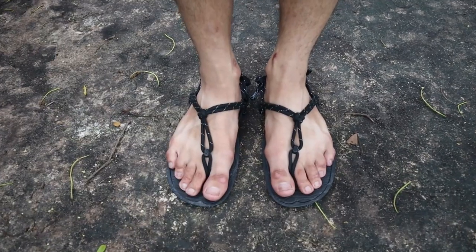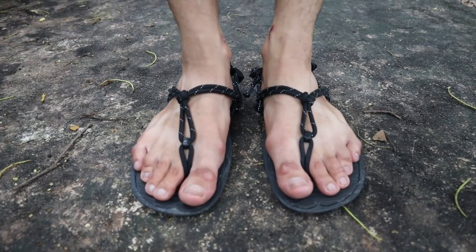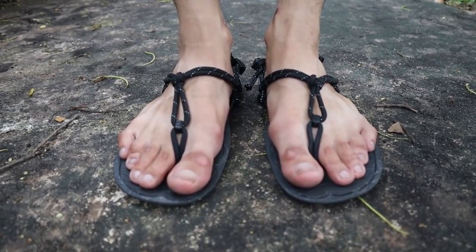Let me share my first impressions of switching from a normal sandal to a Barefoot Sandal. I have really wide feet — about four and a half inches across. The first thing I noticed when switching from my Charco Sandals was the amount of freedom I have on my feet.